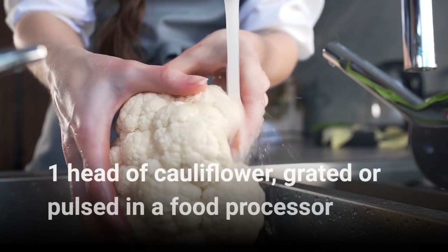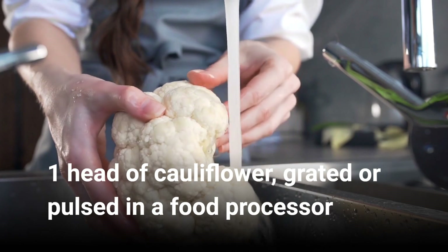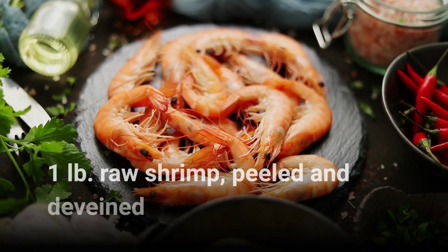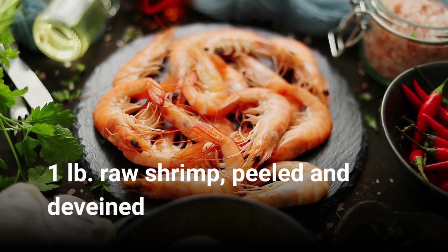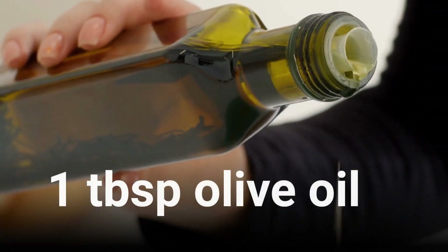One head of cauliflower, grated or pulsed in a food processor. 1 lb. raw shrimp, peeled and deveined. 1 tablespoon olive oil.